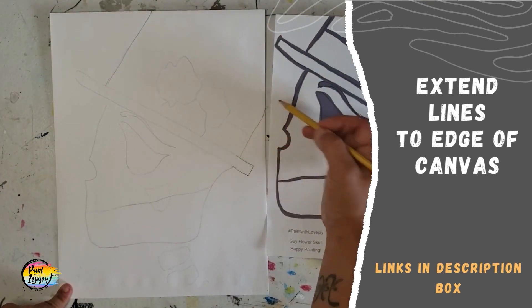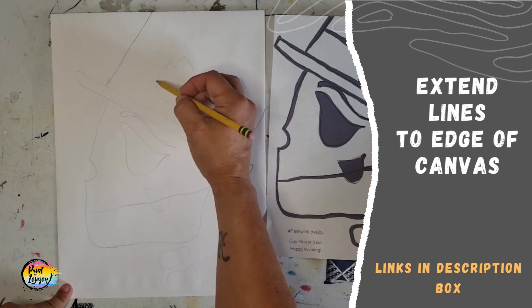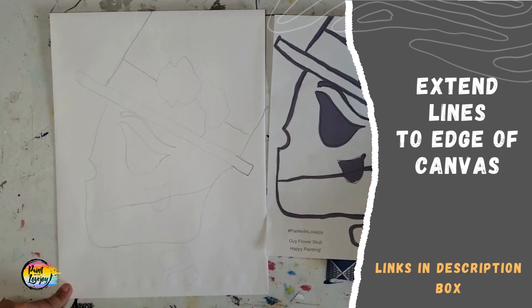All you're going to do is just take the initial line and extend it to the edge of the canvas. And here for those bones in the neck, just use that guideline and fill in the rest of the area. Really easy — don't overthink it too much.